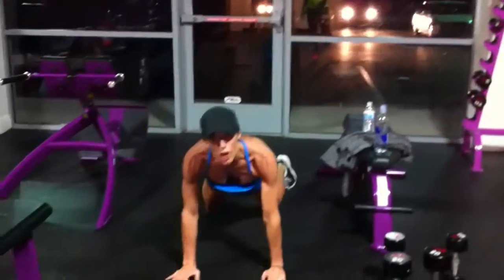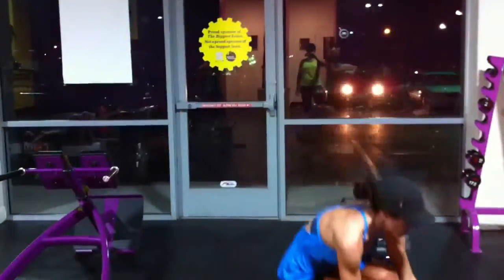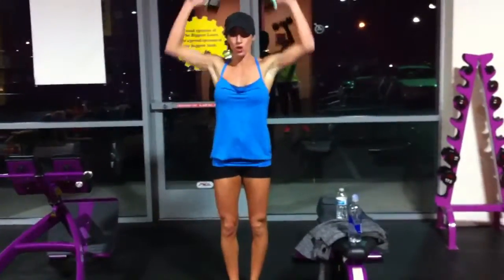Take your hips, structure your knees, and then step up. Then we'll do the lunge bicep curl shoulder press.